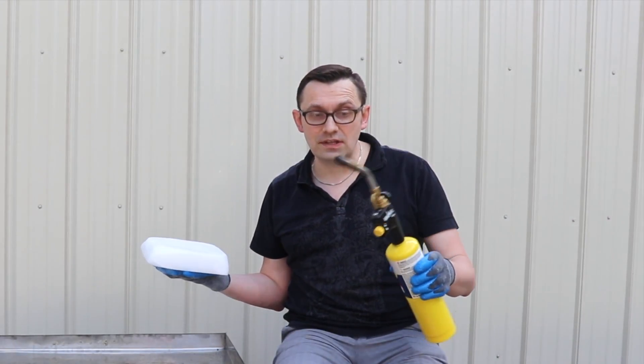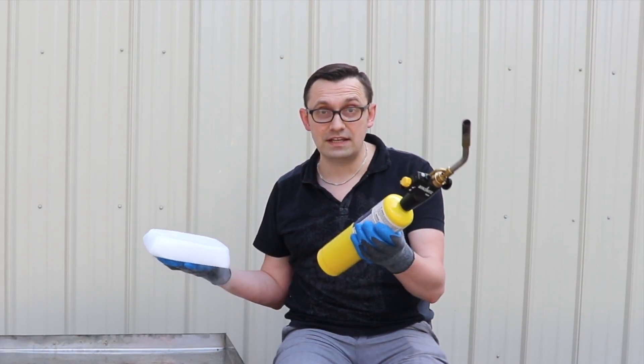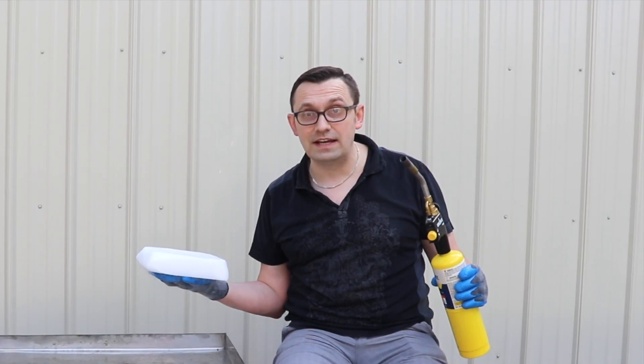Hello friends, how y'all doing? In today's video I'm going to show you what happens if you blow a gas torch on 10 pounds of dry ice. Let's check it out.